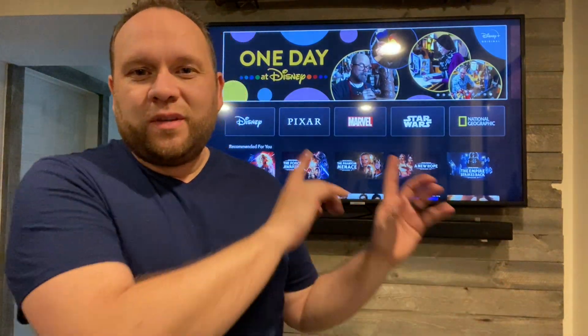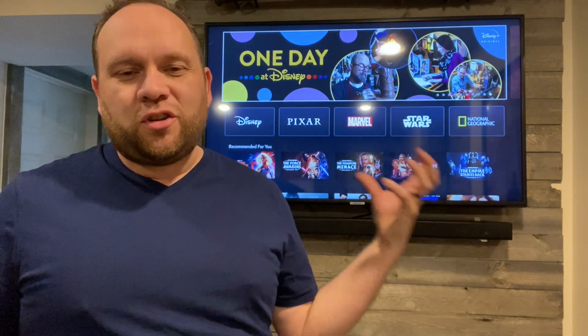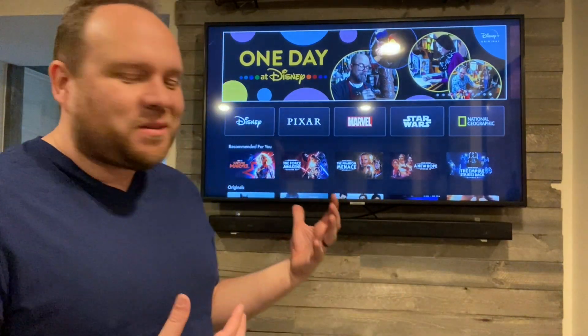In today's video, we are going to review this TV right here. This is the Samsung 43 inch UHD Smart TV by Samsung. This is today's review video.